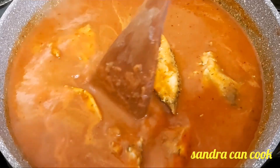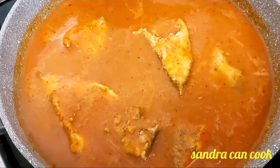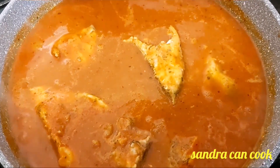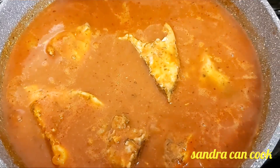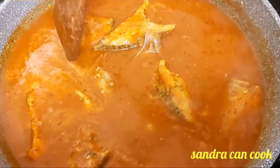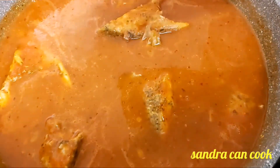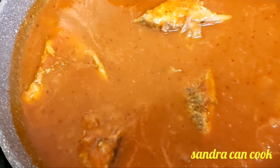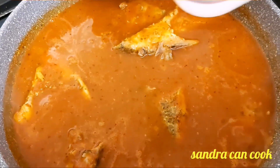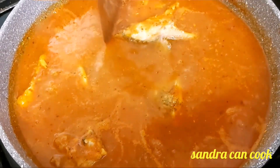After five to ten minutes our soup is doing good, so now we're going to put our seared fish into the soup. You don't want to disturb the soup — the fish goes in gently. If the fish breaks, do not worry — after all you're the one who will be eating it. Any part that comes off, don't worry, just drop it in.